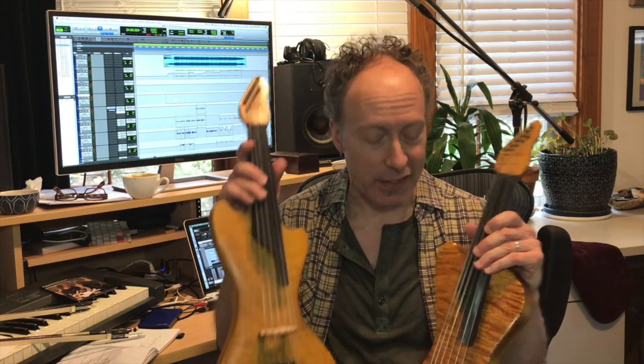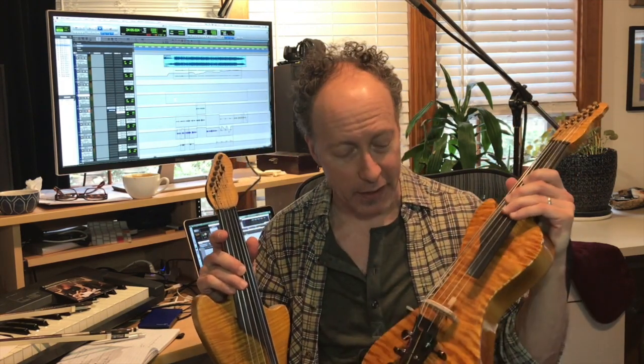The idea was to have a spare in my case in case I break a string or something, because if you play electric six-string violin and you bust a string on stage, you can't just reach over and grab the concertmaster's Stradivarius. This one's got six strings.